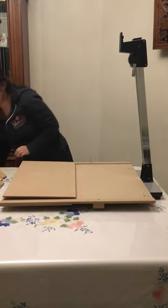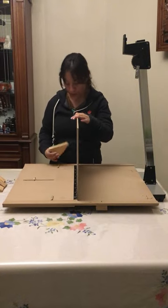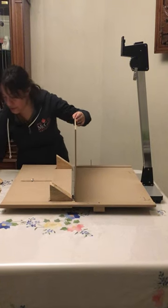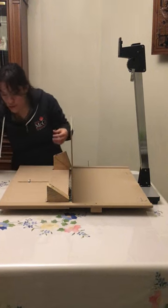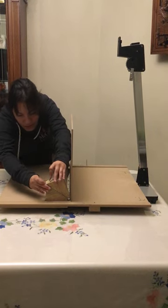We use the pieces of 35 degrees for the right side door. We put the 35-degree pieces and on top of that we put another 35-degree piece, so that the angle is now 70 degrees.